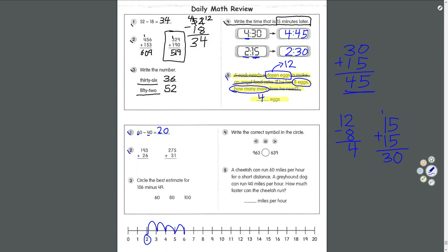Number two: 193 plus 26. Start in the ones place: 3 plus 6 equals 9. 9 plus 2 equals 11 — 1 goes here, carry the 1. 1 plus 1 equals 2. Answer: 219. Next: 275 plus 31. 5 plus 1 equals 6. 7 plus 3 equals 10 — carry the 1. 1 plus 2 equals 3. Answer: 306.